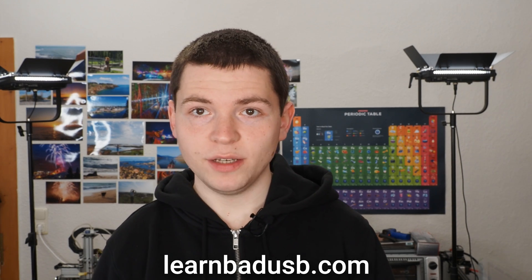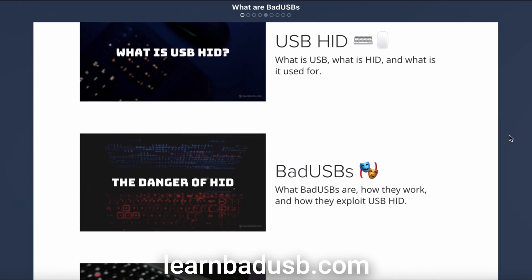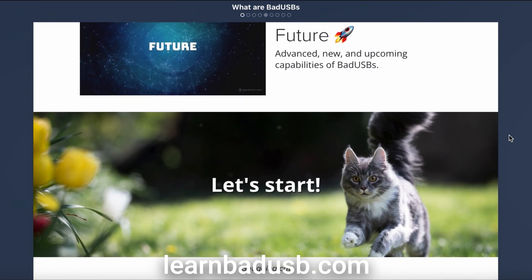What you've just seen is a bad USB. If you want to learn more about bad USBs — how they work, why they are such a threat to the security of your computers, and how you can build one yourself — then check my new online course.